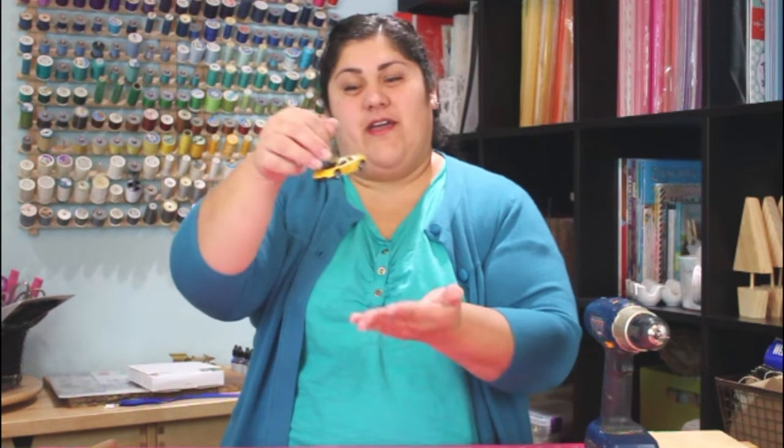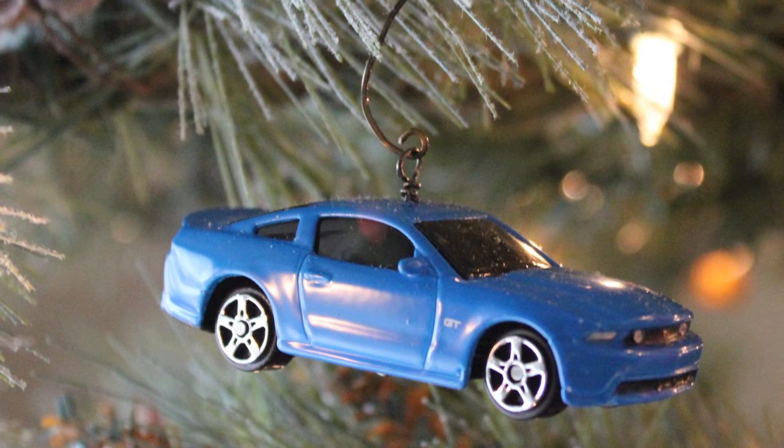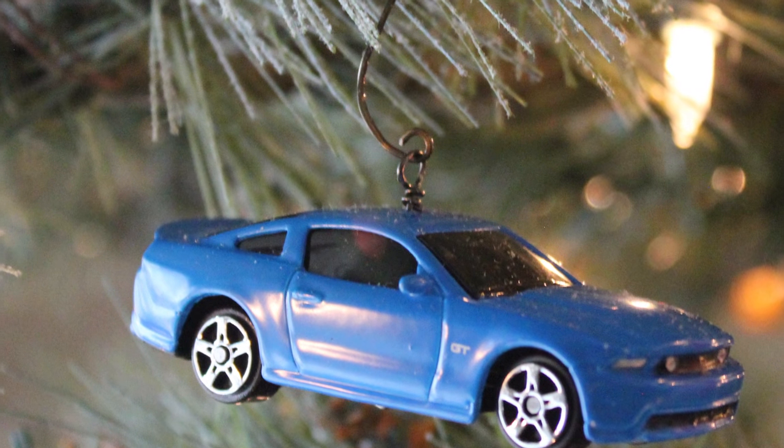Jennifer Priest here, and today my husband is actually going to show you how to make these really fun little Christmas ornaments using dollar store cars and wire. It's super simple.